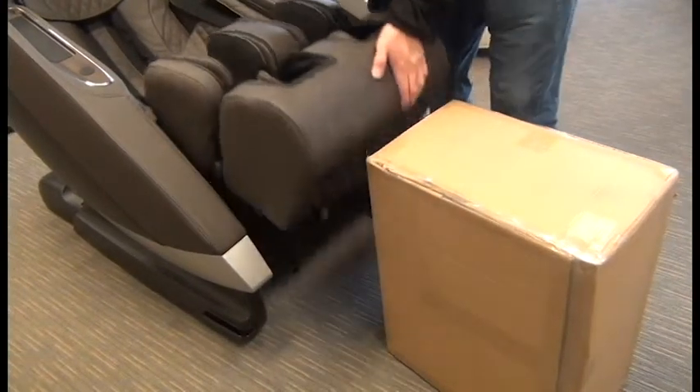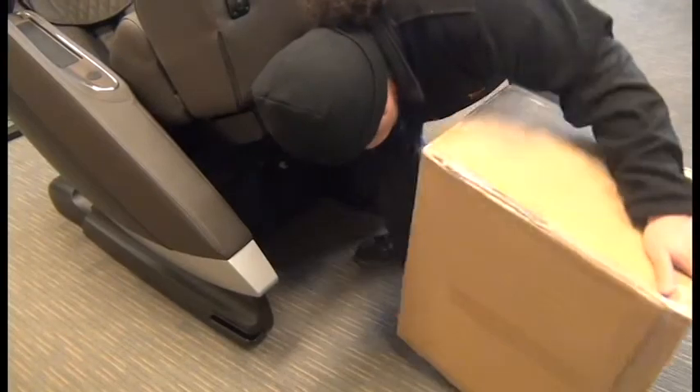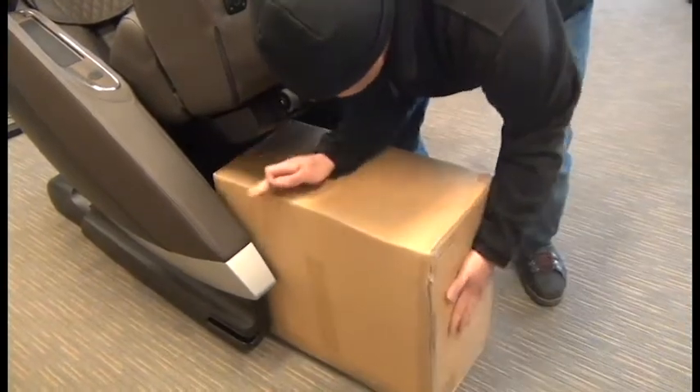Next, we're going to lift up the foot and calf massager and insert a sturdy object underneath it just to hold it up and out of the way. It just makes it easier to access the front bolt.